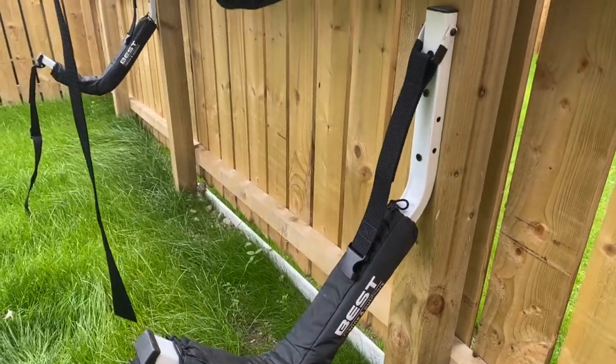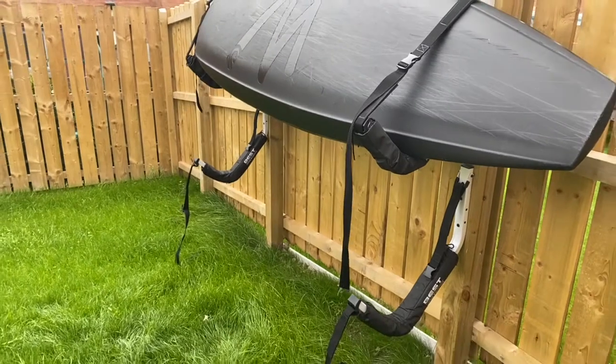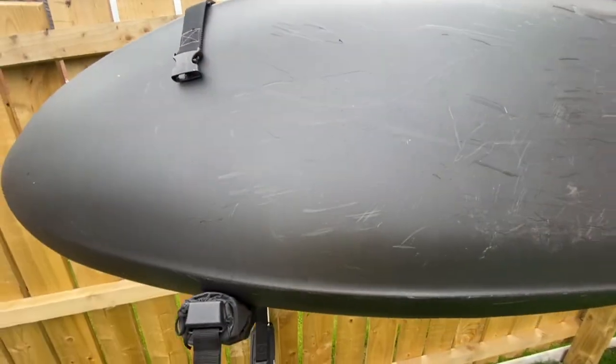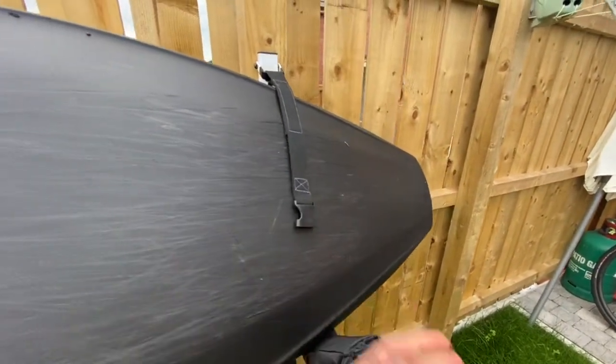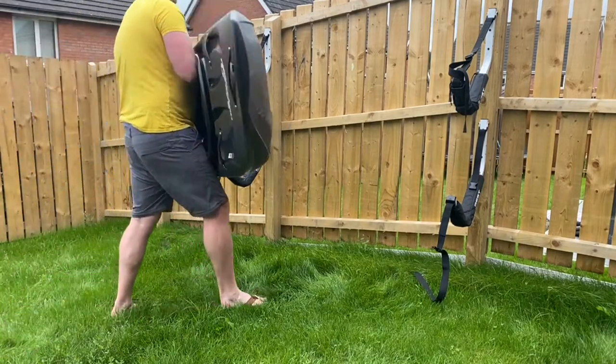They come with three weatherproof screws, and we've screwed them onto our fence posts here. We made two ladder racks, one above each other, to attach the bolts to the fence. They come with velcro and clip straps so they can be adjusted, and they help to stop the boats blowing around in strong gusts of wind.